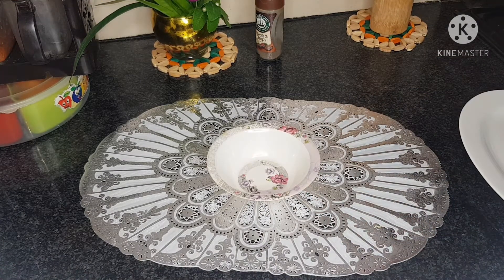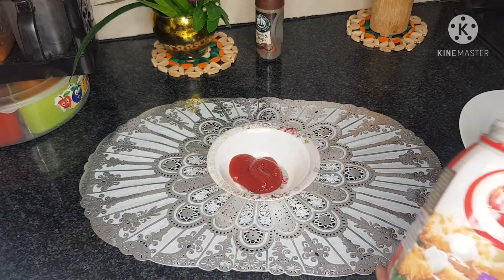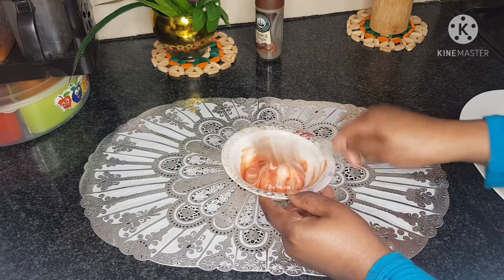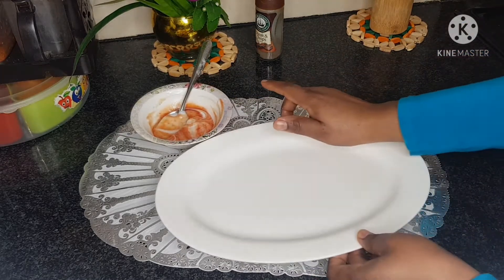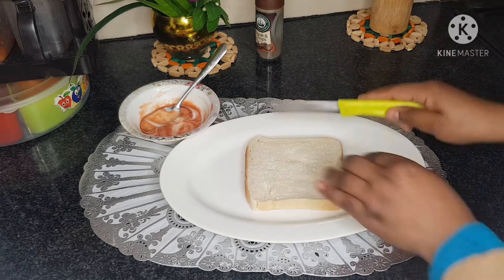Now I'm going to mix the sauce. I'm mixing tomato sauce and mayonnaise — I'm going to add about a teaspoon of mayonnaise and just mix it. Set that aside and bring one plate. Now I'm going to cut the edges off the bread.